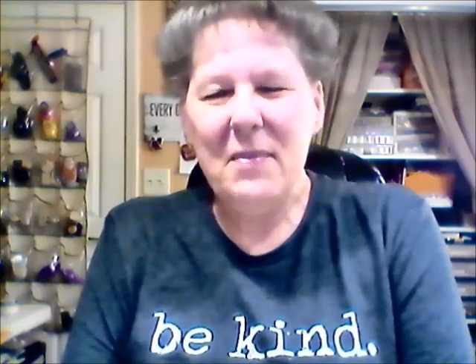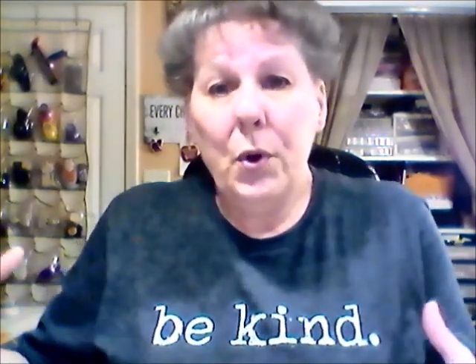Hi everybody, this is Leslie from Leslie's Creative Studio — thanks so much for stopping by. I'd like to take a minute to let you know what this channel is about. Leslie's Creative Studio originally started as Scrapping Life Away, back when I was a scrapbooker and card maker. As my creative journey grew, I grew into loving making journals and ephemera — pieces to go into the journals.